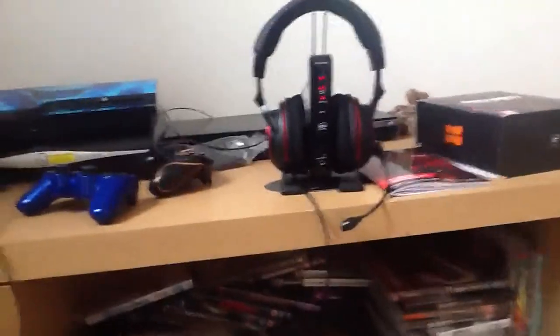Hi guys, today I'm going to be showing you how to set up the Turtle Beach PX5 headsets. A lot of people said they found it confusing, but I'm just going to cover everything you need to know.